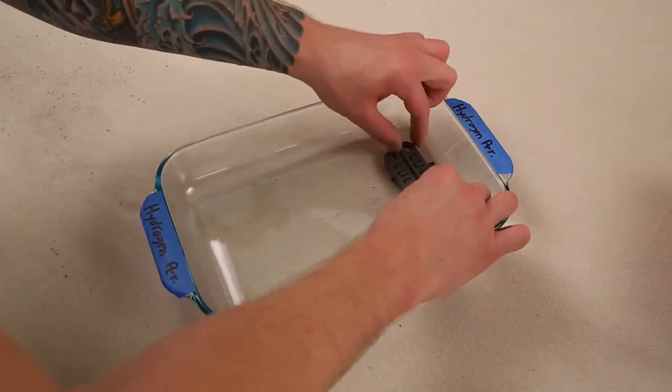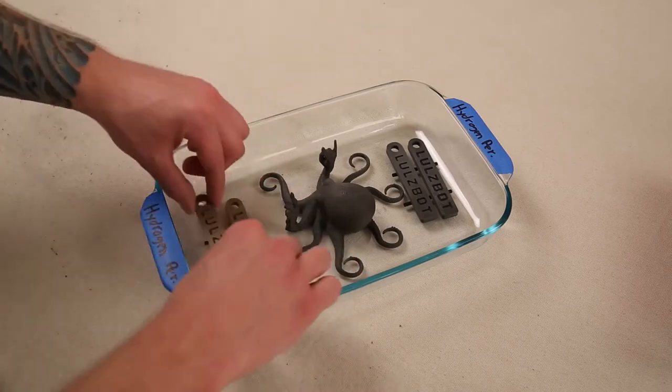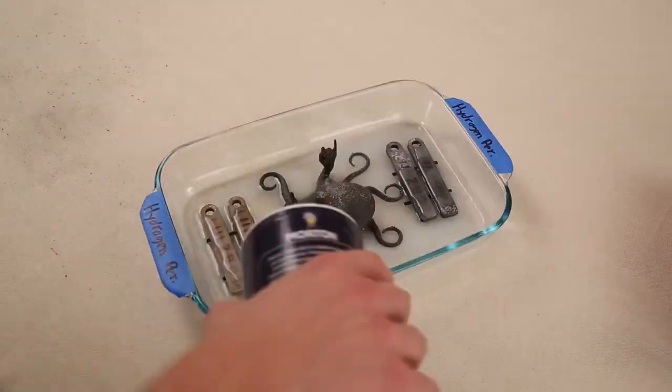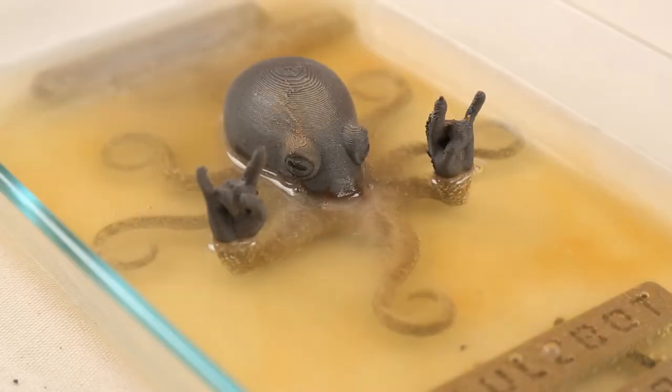Next is the salt and hydrogen peroxide solution with magnetic iron PLA and bronze fill parts. This time, instead of using the spray bottle, we tried completely submerging the parts in the solution. This is an exciting one to watch as the solution causes a fun foaming effect.